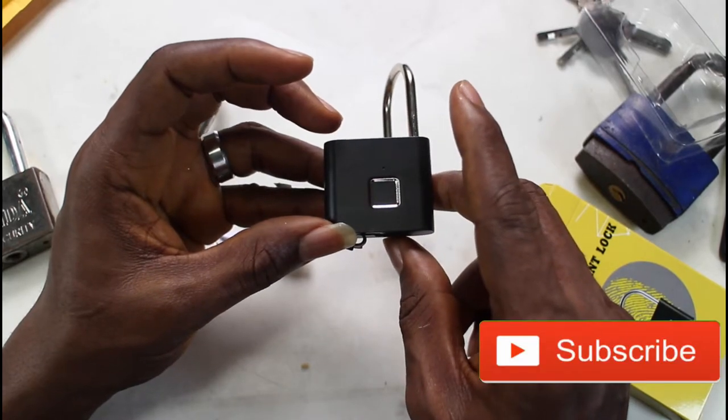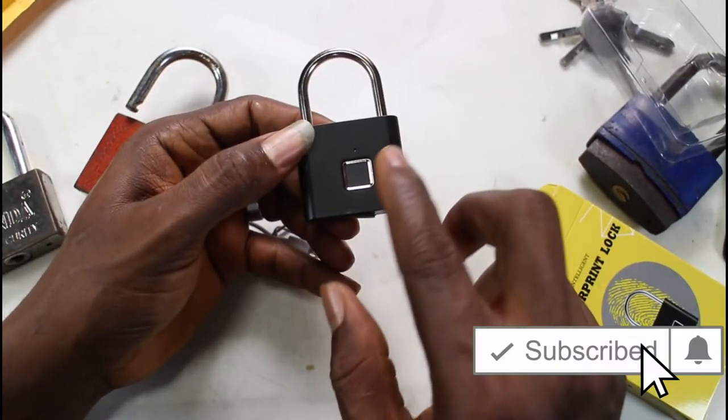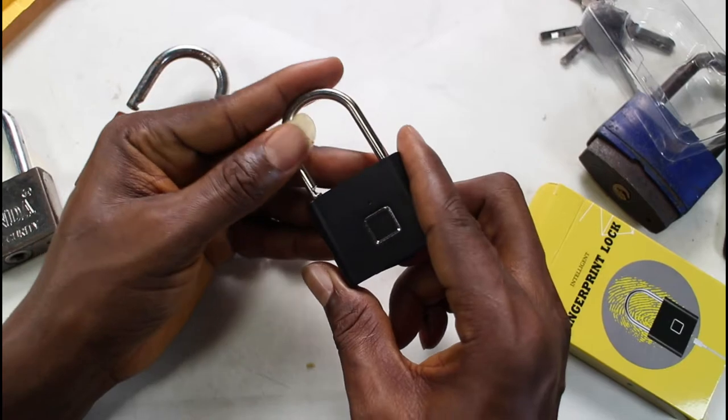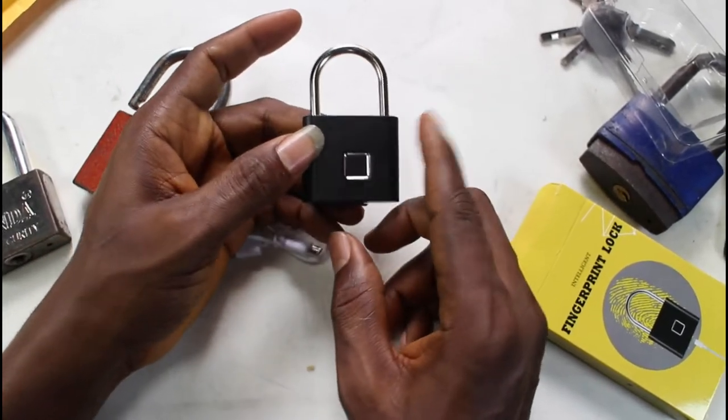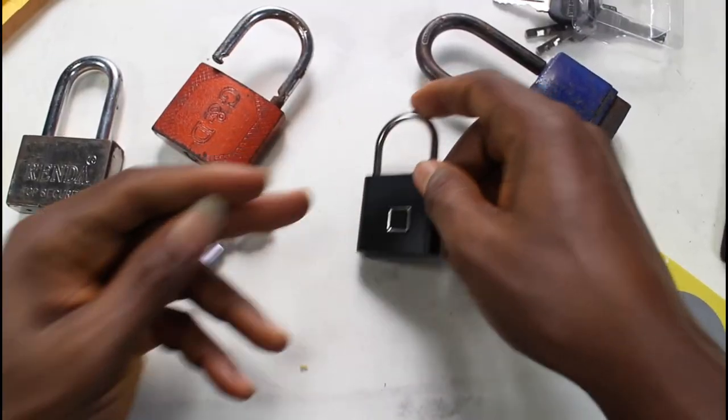When you first open it from the box, any finger can open the fingerprint sensor — that's how it comes by default. So if you touch it, it will open. That's because you have not yet registered your own fingerprint. I'll show you easily how to register a fingerprint here.